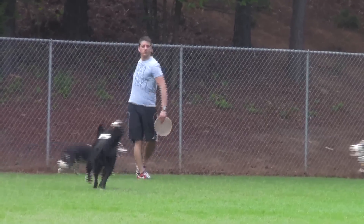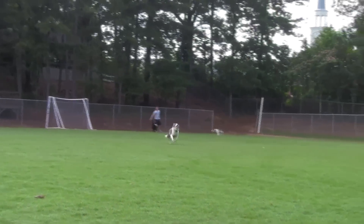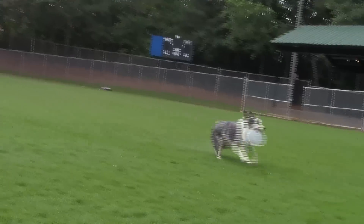Today I'm going to show you how to throw a frisbee to your dog. If you already have a dog that likes to play fetch with a ball or something like that, you're a step ahead of the game.